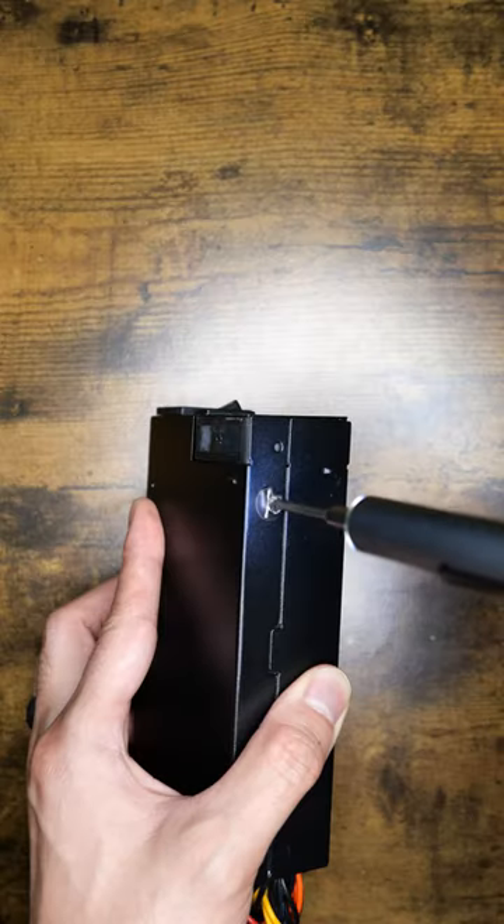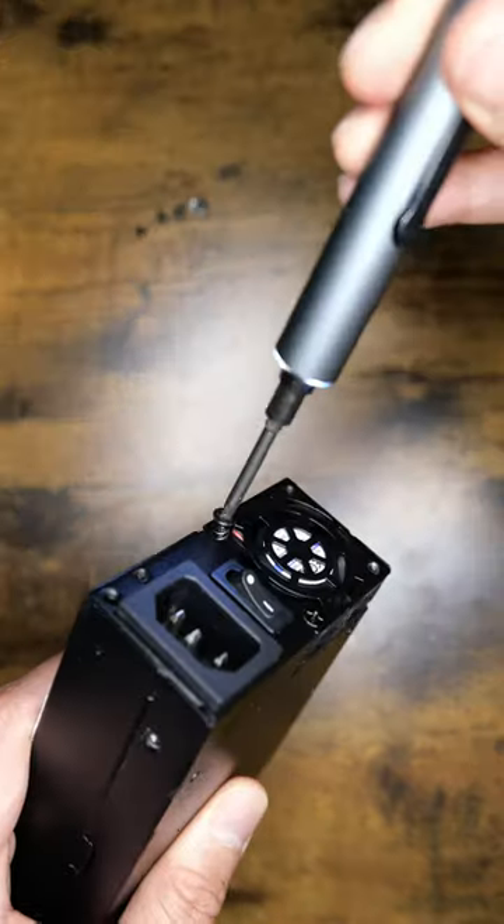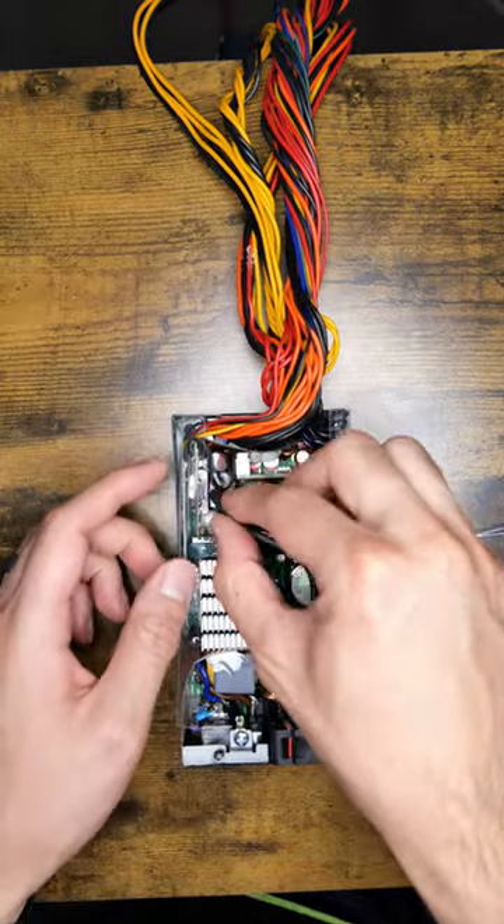Hey y'all, let me show you how I silence my PSU. Opening a power supply is dangerous — don't do it. The parts in here can injure you, or even kill you.